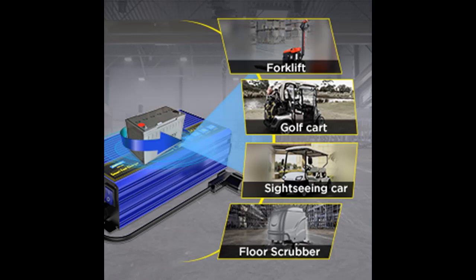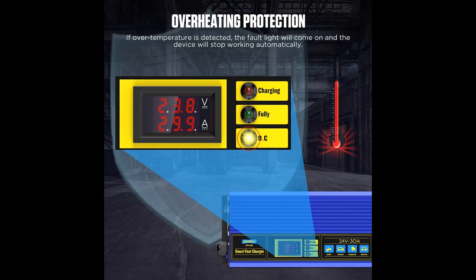The AUTOOL M160 adopts smart temperature control technology, equipped with a cooling fan to avoid overheating and achieve better performance. You can intuitively read the current and voltage during the charging process through the LCD screen.